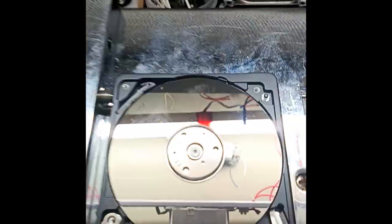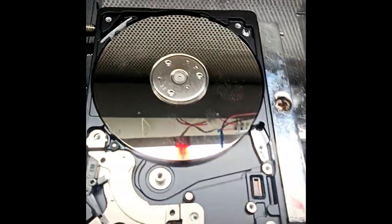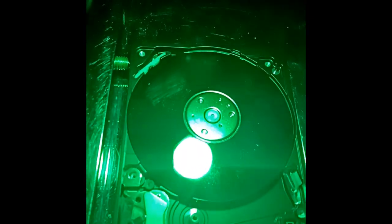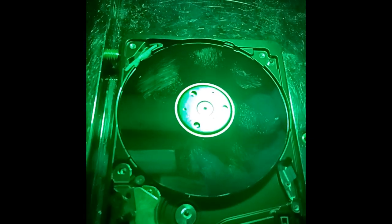We have an external hard disk here. When the system detects it, it will open the disk. In the open mode, there are fingerprints. Within the size of a fingerprint, there is the hard disk read head — the reader head is right there.